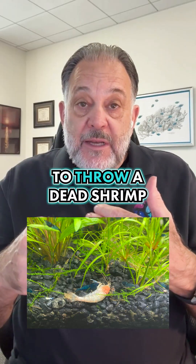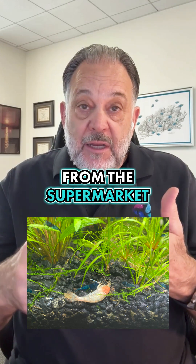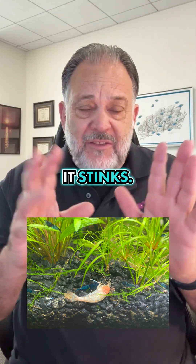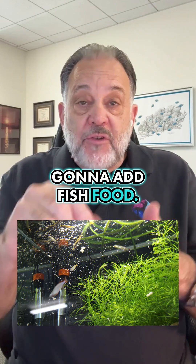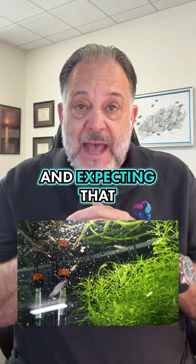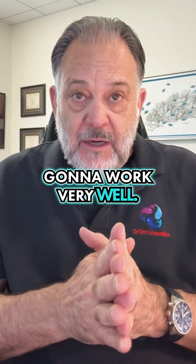A lot of people want to throw a dead shrimp from the supermarket in there — it turns the tank cloudy, it stinks, don't recommend that method. Or they'll add fish food, just adding food and expecting that to decay. That's really not going to work very well.